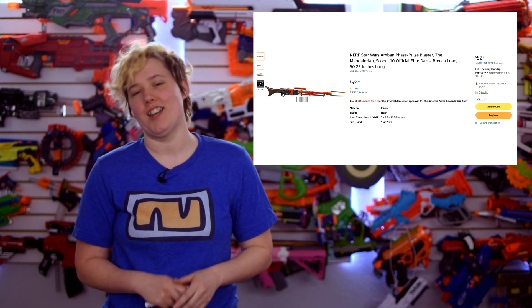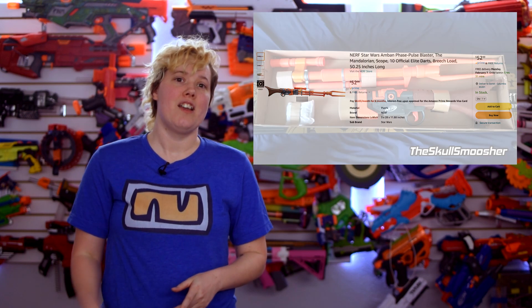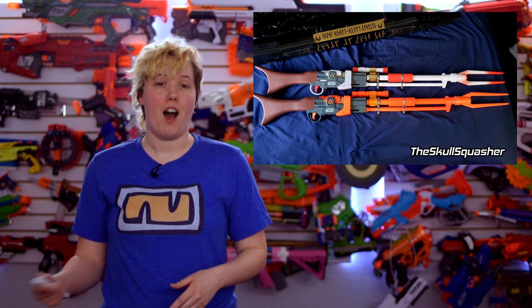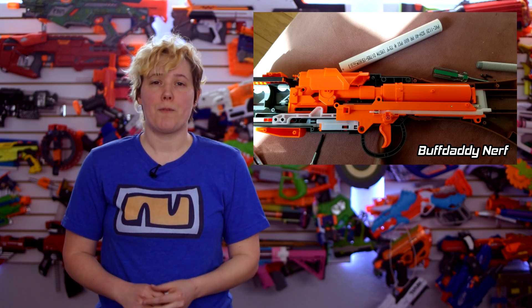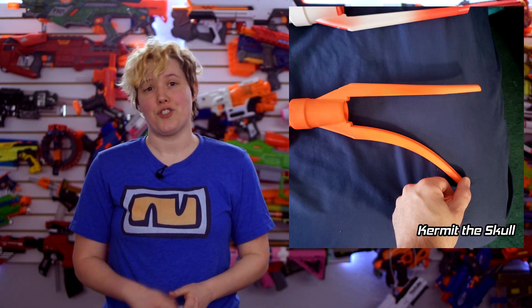After what feels like a long, long time in an episode far, far away, the Mango Mandalorian Phase Pulse Blaster is finally available on Amazon. The blaster costs $52.99 and includes 10 darts. None of that fancy limited edition packaging or lights and sounds on this one, but it seems like a good option for cosplayers who want to do their own paint jobs, or modders who just want to replace the guts. For collectors, I still think the limited edition wins out, despite all the shipping delays.